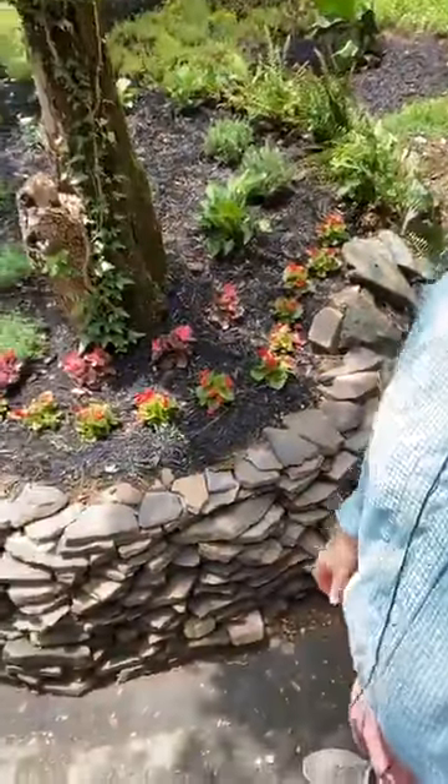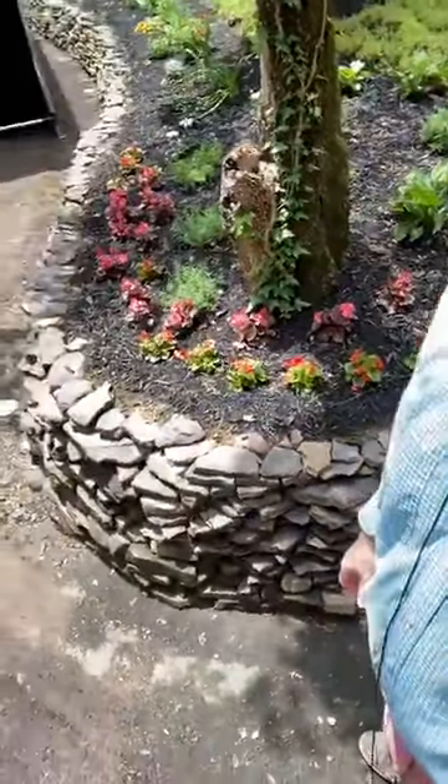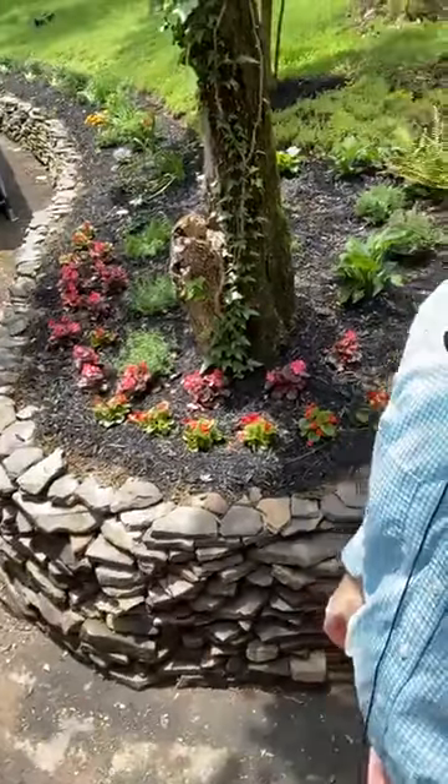Oh, it's warm out here. There are some beautiful flowers that my wife has planted. A nice little stone wall. Oh my gosh, look at this — this looks like the booth of David Oleski. Let's go in and have a look around.